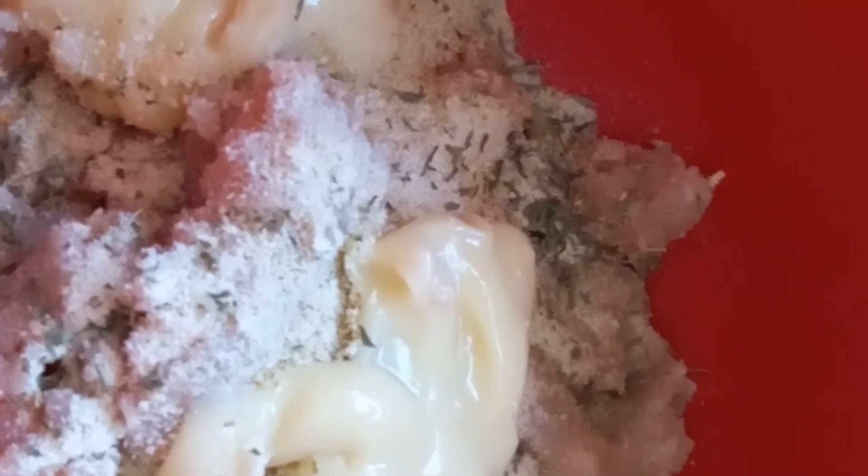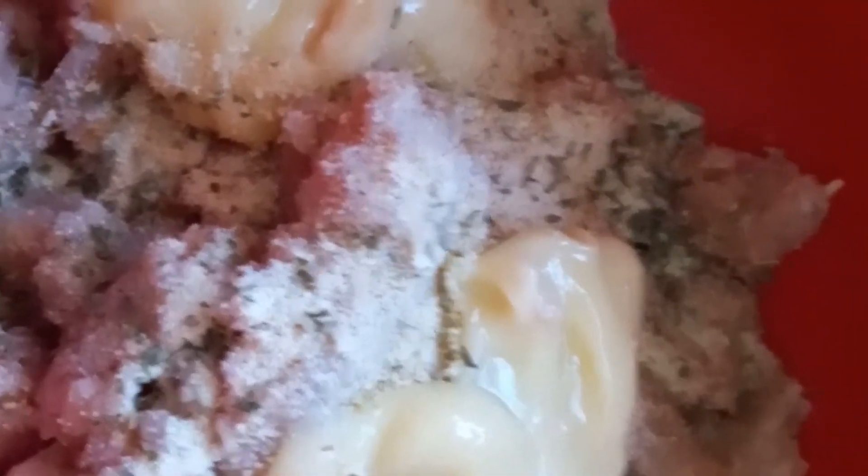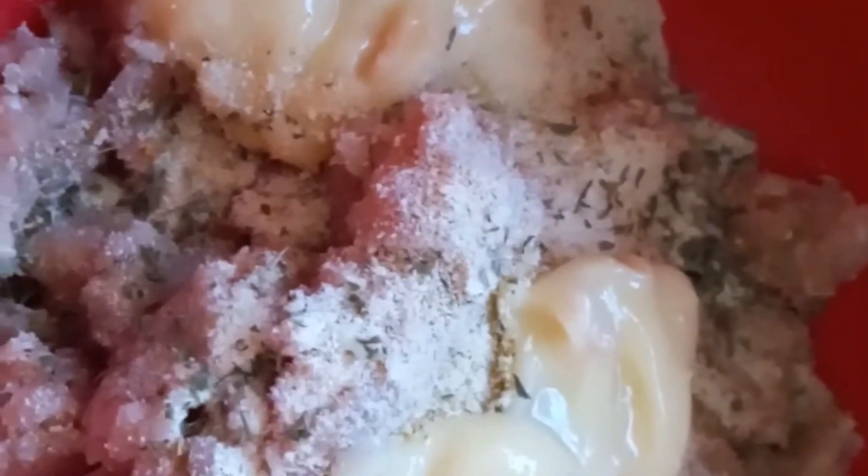I'm going to mix this all up really, really well. I'm going to shape six patties out of the mixture and put them on a plate. It says to chill them in the fridge for about an hour, but I think a half hour will be sufficient.